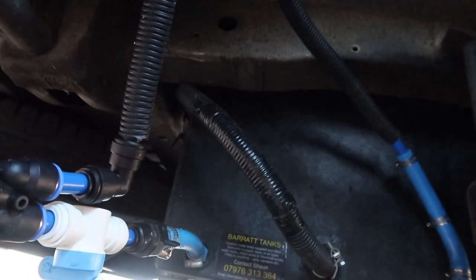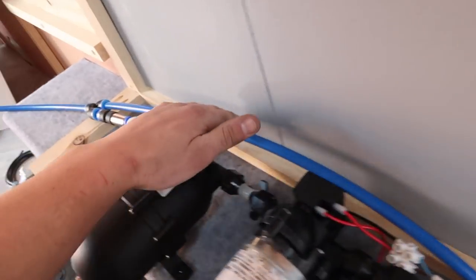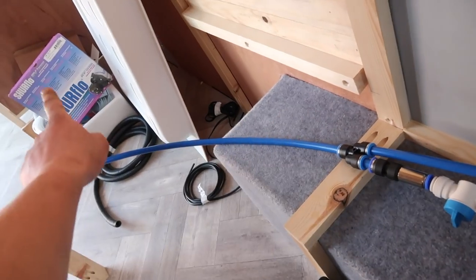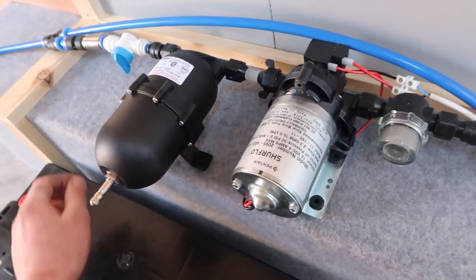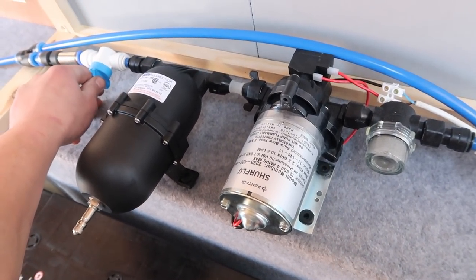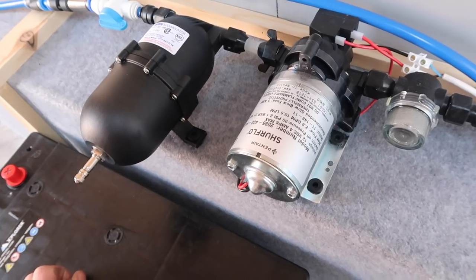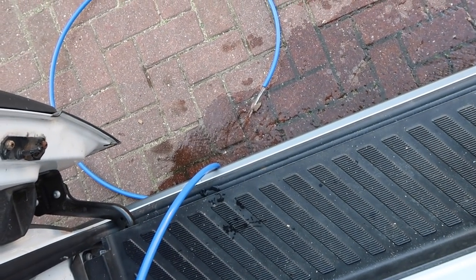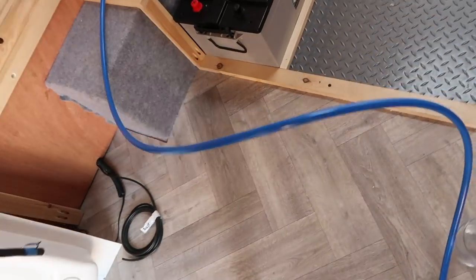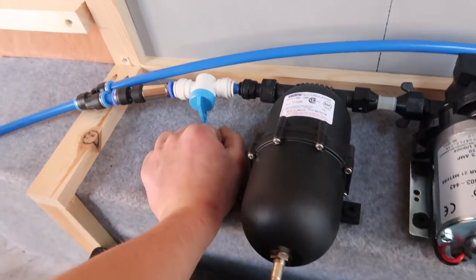If you're wanting to fill the tank you just turn this quarter turn here and that'll start filling the tank; once it's full it'll just start overflowing from the top. The second connection is your constant feed which goes straight up into the van. This is the feed from the tank, this is the constant feed — it just goes straight through here to the Y connection and then goes straight off to all your appliances. If I turn the pump on, the pump will kick in and you can see the water coming out — everything working as it should be.